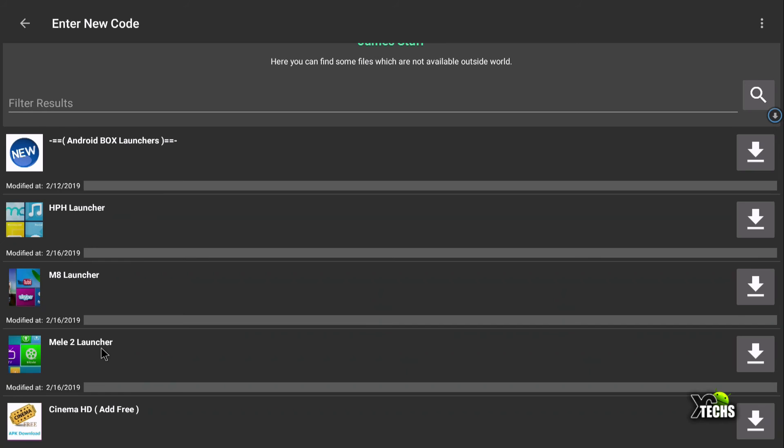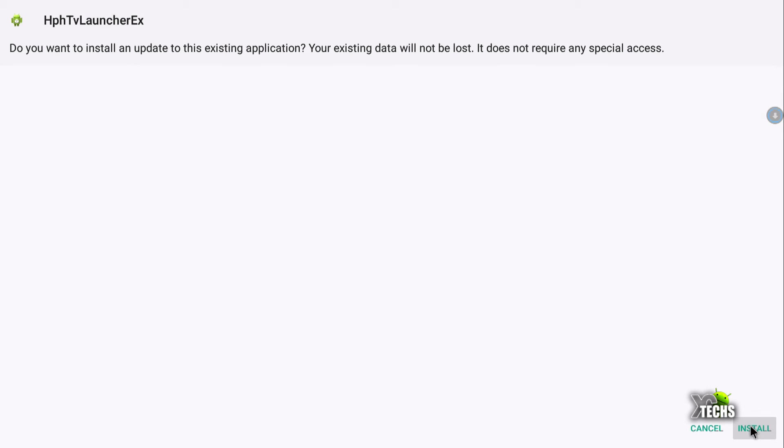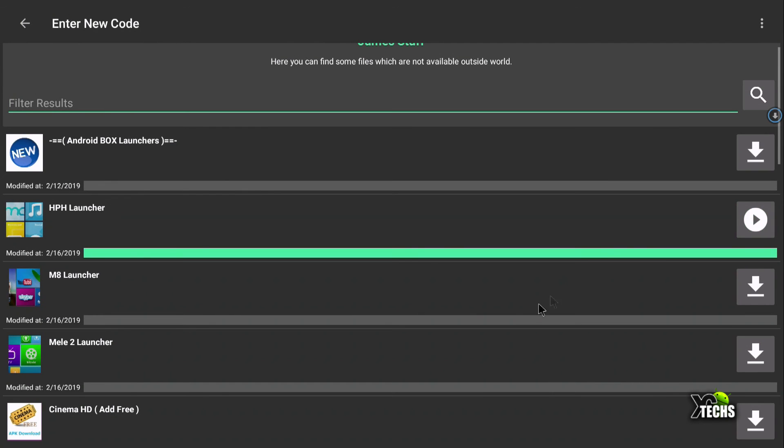You'll get a pop-up — click dismiss or join, and then you can download whichever of these three launchers you like. For me I really got stuck on the PHP launcher — it's nice, really smooth, and easy on the eye. Click on the down arrow and it will take a couple of seconds to download, then click install. If you get a pop-up for Google Protect — Google's built-in antivirus for Android — just accept it and you'll be able to install and use it on your box.